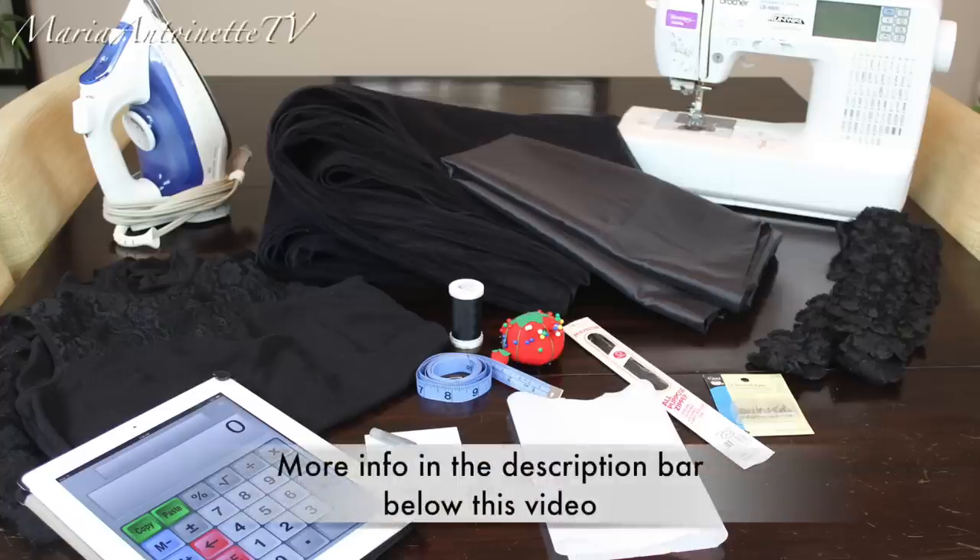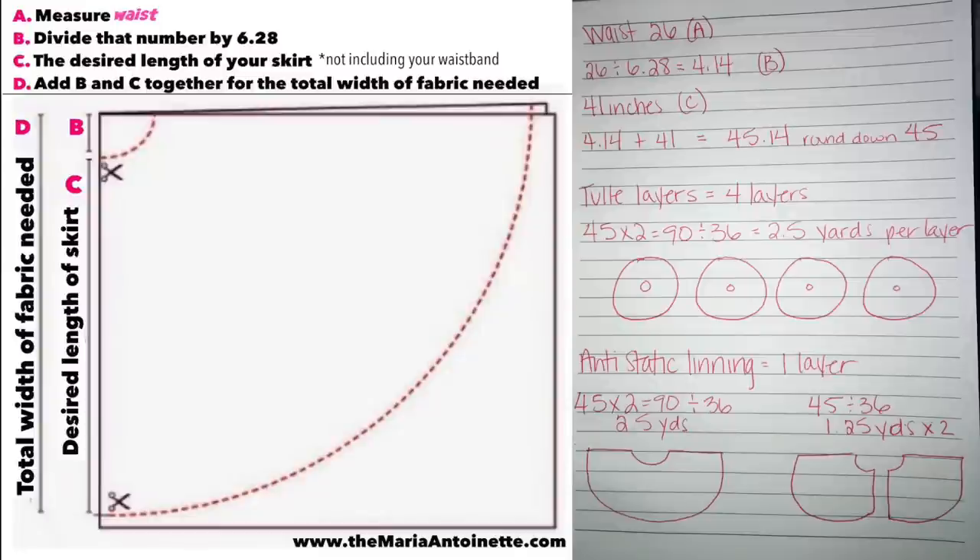All right guys, here's a snapshot of what you're going to need to complete this project. I will have everything listed in great detail in the description bar, so please make sure you check the description bar before asking any questions. Grab your pen and your paper and let's get these measurements out of the way.